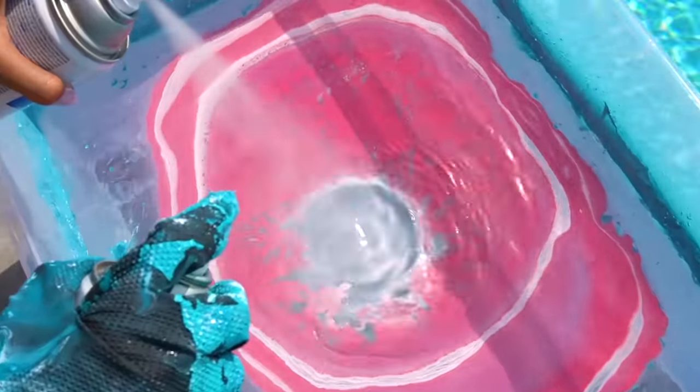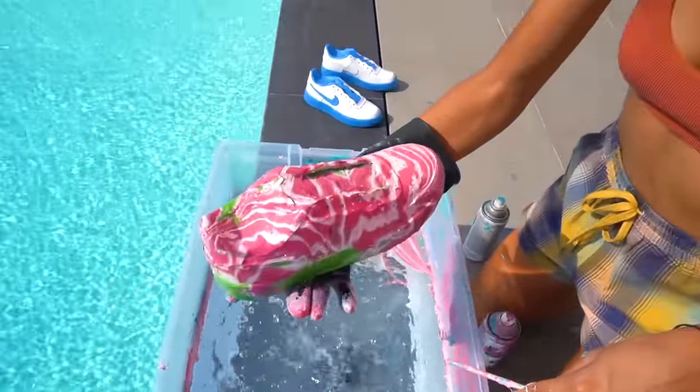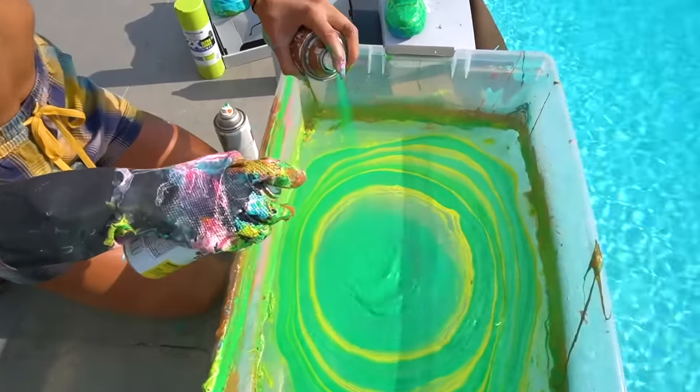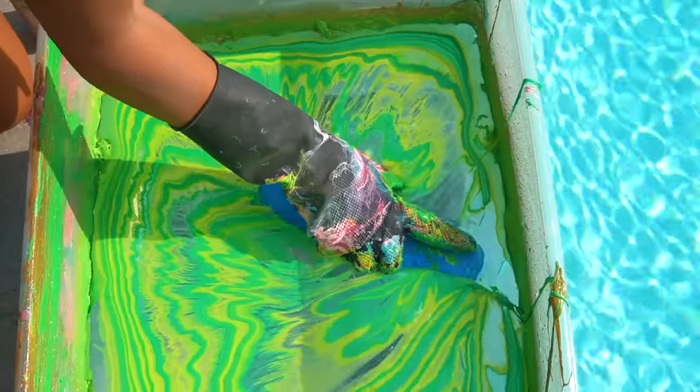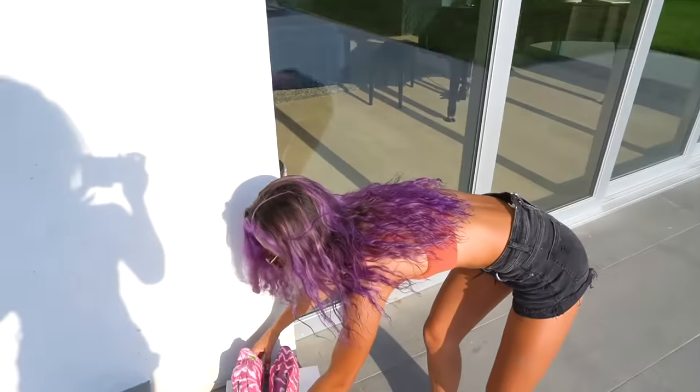Pick them up, pick them up! Next we're gonna go ahead and peel the tape so that we can see the finished product.